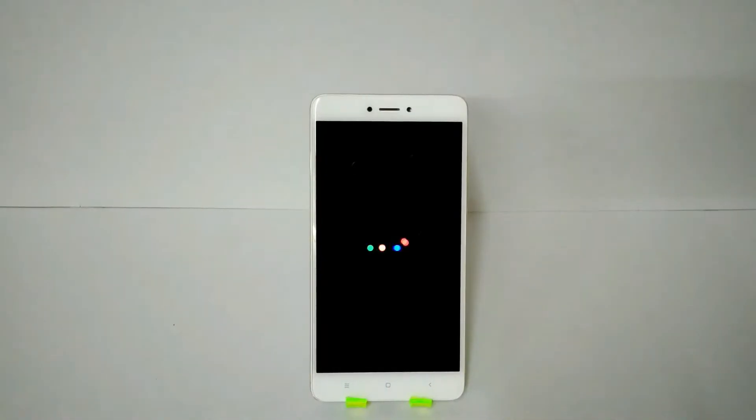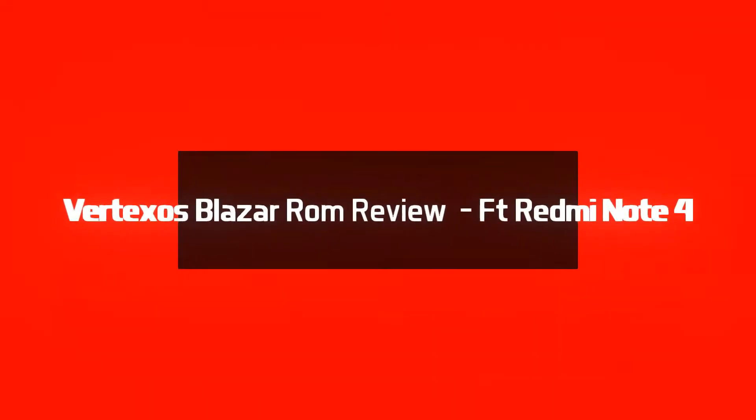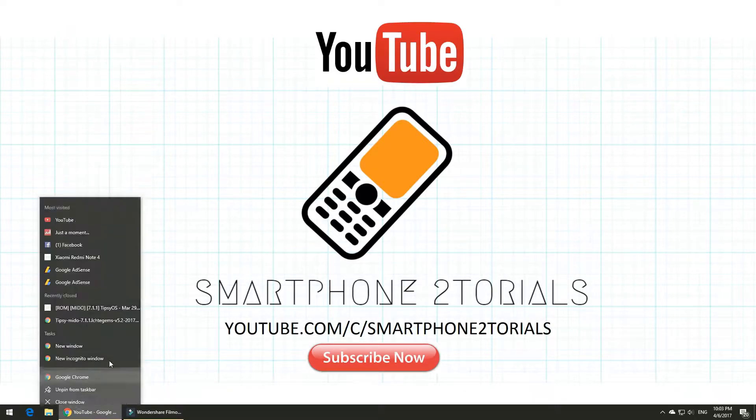Hello awesome people, welcome to Smartphone Tutorials. It's time for another ROM review — let's review Vertexus Blizzard 7.1.1. I've been reviewing a lot of ROMs for this device, the Redmi Note 4.